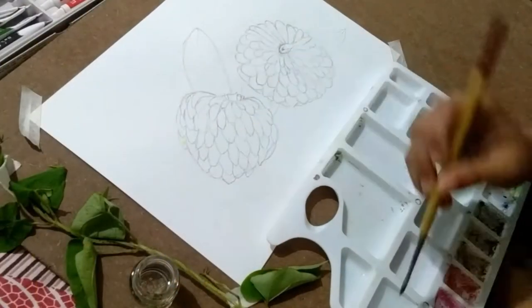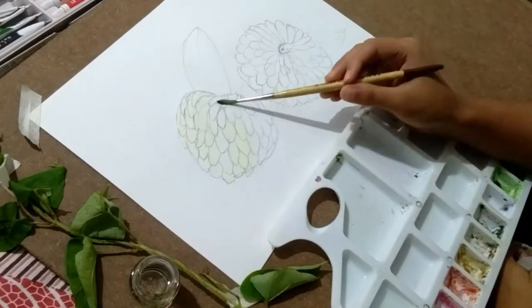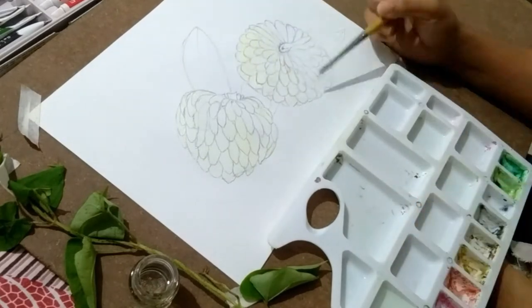Hello beautiful people, a very warm welcome to my another video. Today I'm going to draw custard apple, which we call Seetafal. So let's just begin.